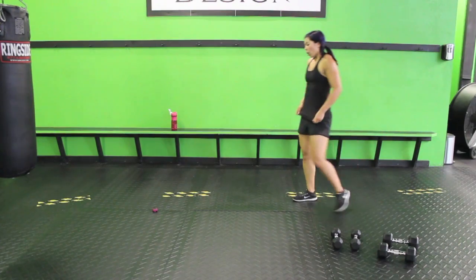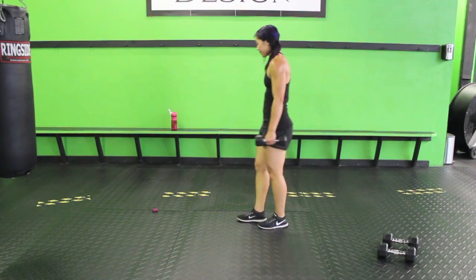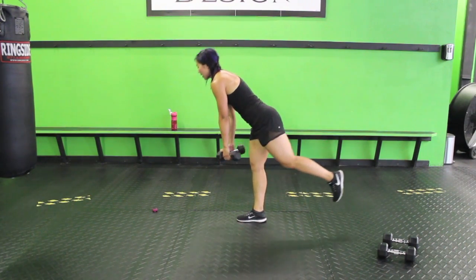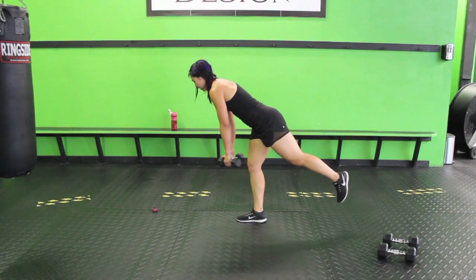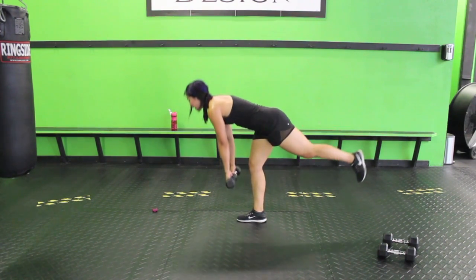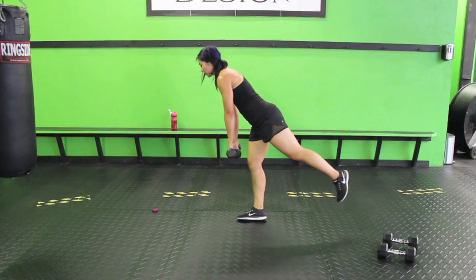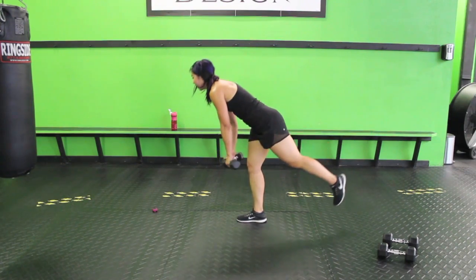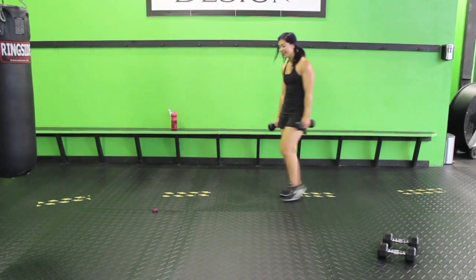Next up: single leg deadlift with a fly — I'll use light weights again just for that fly. Stay up on one leg, you can bend the knee slightly. Sink it, stretching out that hamstring. Come up halfway, fly. Sink it down, come up, fly. You should feel this in your hamstrings. When you sink down, try not to have a curve in your back — you want a nice flat back. Sink down, come up, fly. Almost there, three, two. Go to the other side — gotta be even, can't be walking funny.